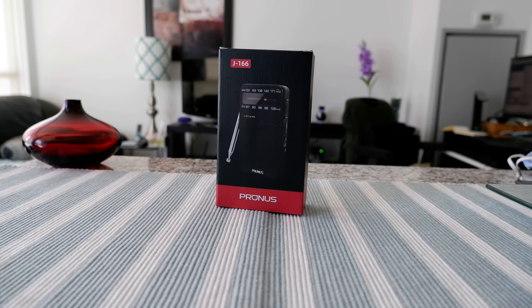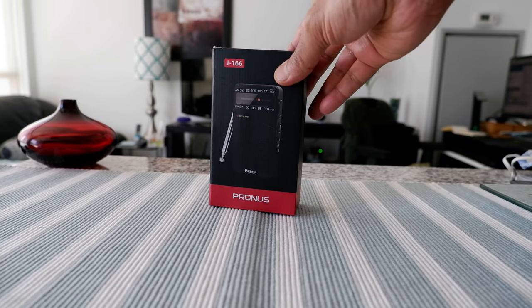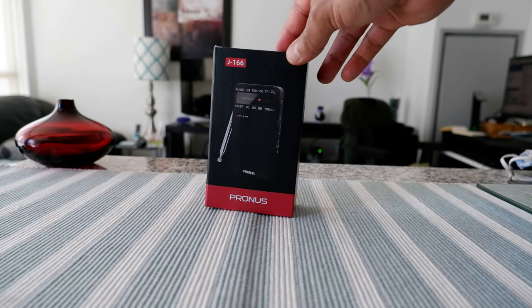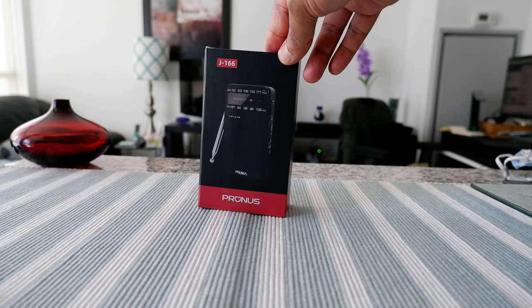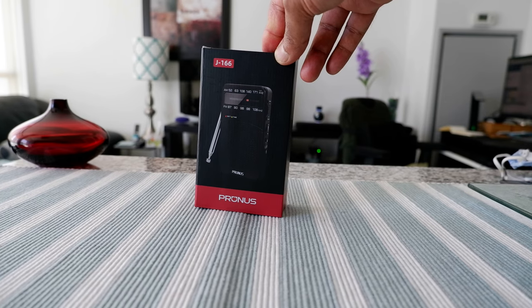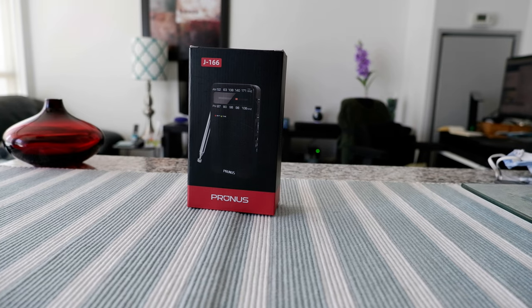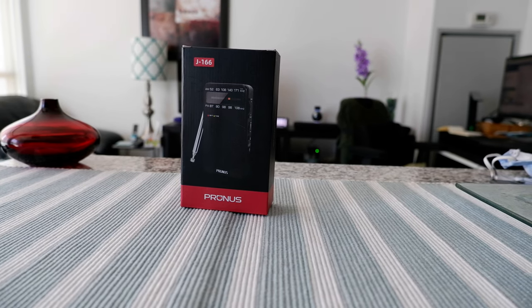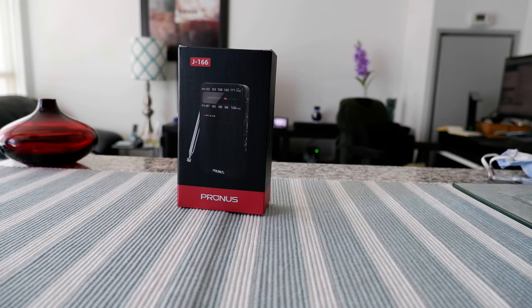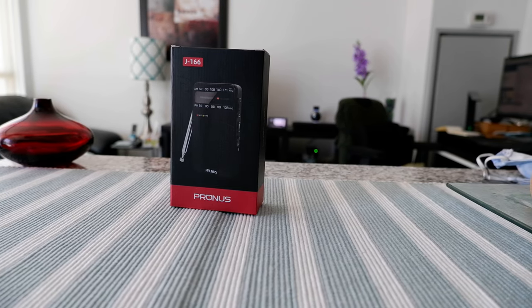Lately I have been getting interested in radio and this is a piece of radio that I purchased after many many years. I don't even remember when I last used a radio — it has to be probably a few decades ago. All of a sudden I grew some interest and was doing reading some reviews and looking at some radios.